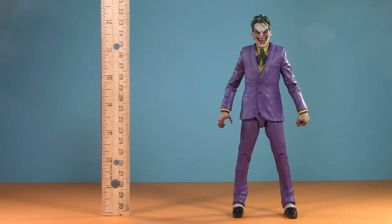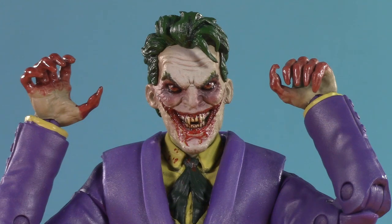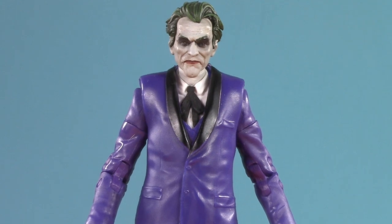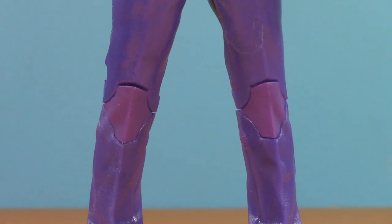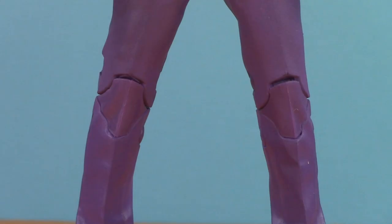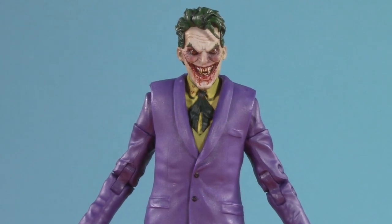Moving on to presentation, and Vampire Joker stands at seven and a quarter inches. First things first — this figure is mostly just a reissue of The Criminal from Batman: The Three Jokers. The only new body parts are a monstrous head and a pair of claw-like bloody hands. In that respect, he's kind of similar to the zombie Joker from the DC Direct line. With some part swaps we'll be looking at later, this would make for a really great standard Joker.